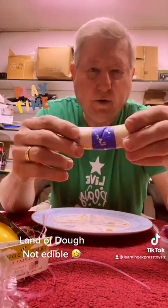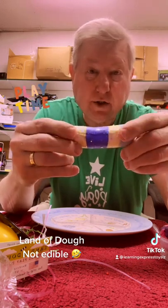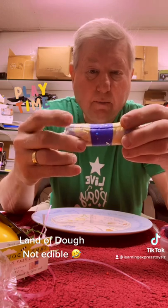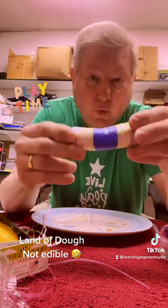This is made out of wheat and special ingredients called Land of Dough. It was launched about two years ago, but had frankly some flaws. So they redid it, and now we're trying it again.